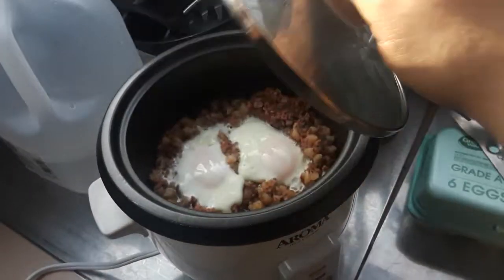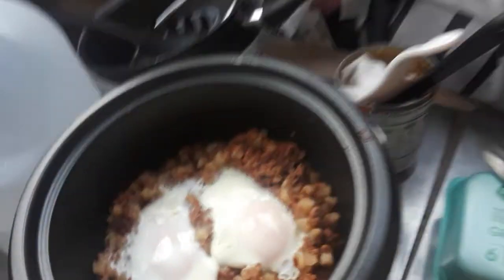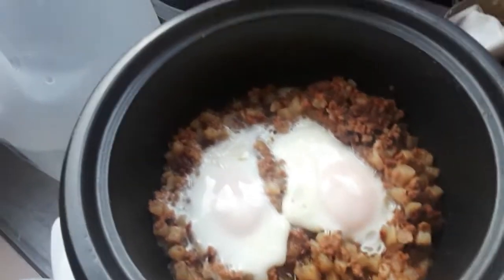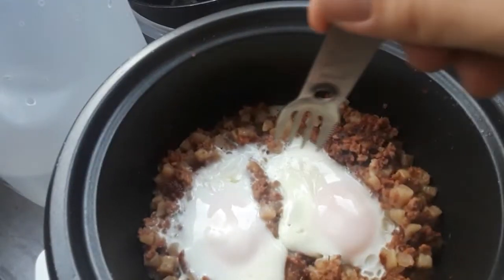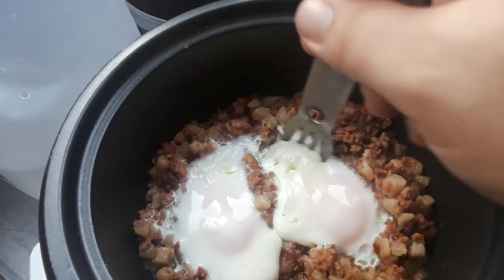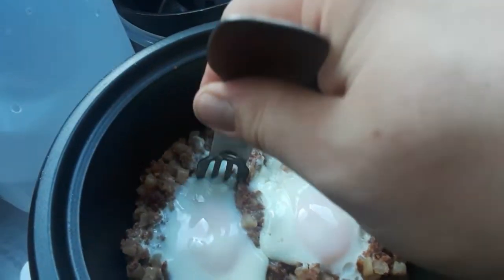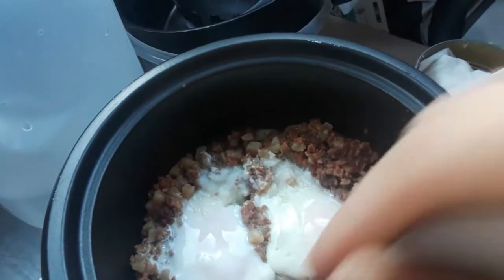Okay, let's have a look. Oh yeah, looks good and done — maybe. The whites might need some more time still. Yeah, they're a little loose still. I'll give it a little longer.